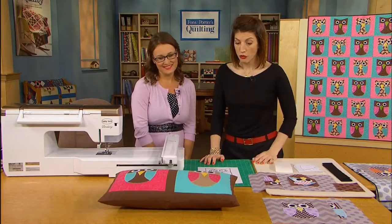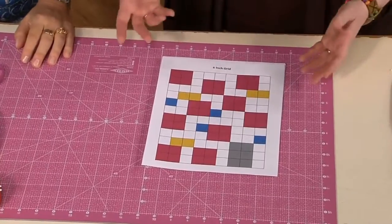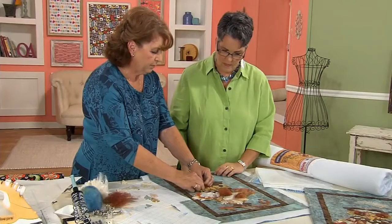The best place to start is to appreciate this beautiful art. The first thing to do is figure out your layout, and then you press all of this in place. Now I'm going to take you over to the machine here.